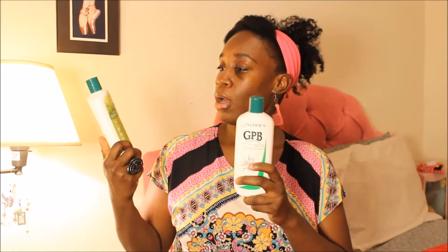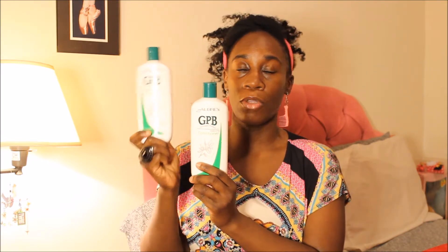Another all-time favorite is Aubrey — they used to call it Aubrey Organics, but I notice now it just says Aubrey. I've been using the GPP shampoo and conditioner. I love this — it's a protein conditioner and shampoo, and honestly the protein shampoo does not strip your hair at all. After using this conditioner, I have to tell you, I think there is no conditioner that has made my hair feel so soft as this one. Rave reviews for this Aubrey conditioner.